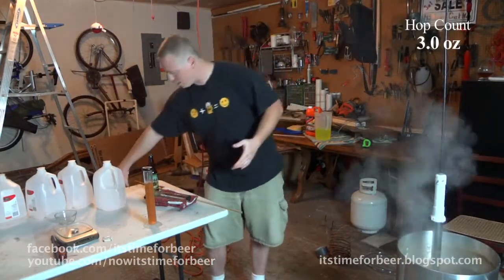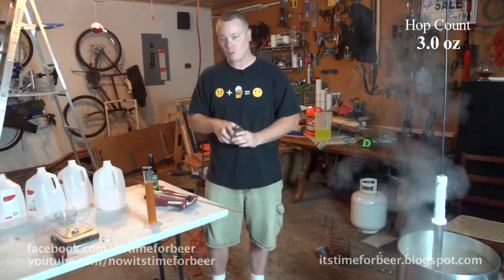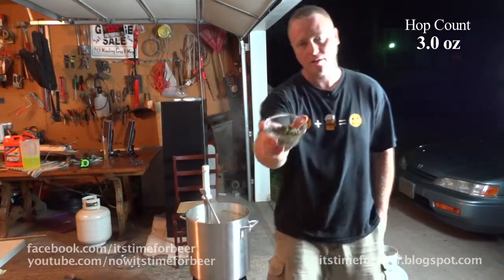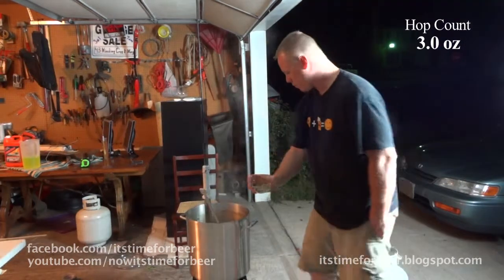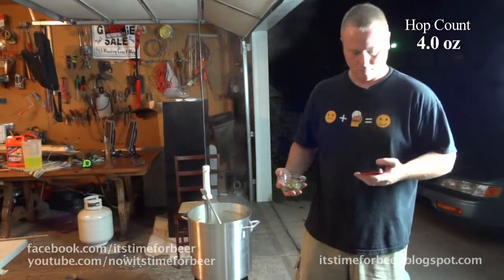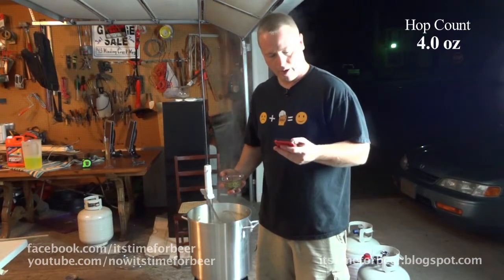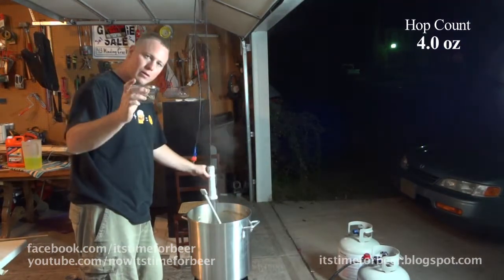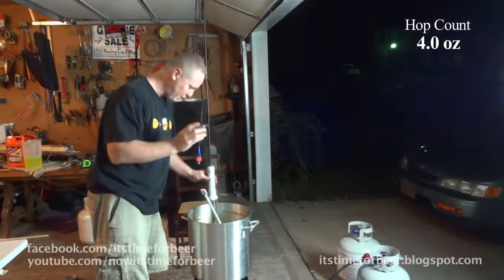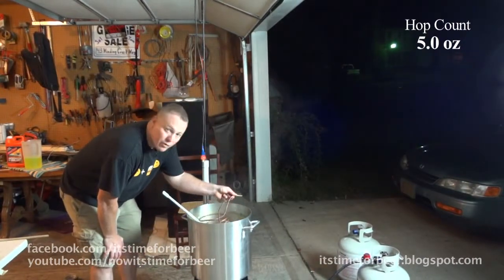Our next addition is going to be the Cascade hops. I have two additions — one at five minutes and one at zero minutes. I'm getting down to my final additions. This is my one ounce of Cascades at five minutes. And that's it — we're done. One hour boil. I am going to throw in my final one ounce of Cascade hop addition, and then I'm going to connect my wort chiller and cool this puppy down.